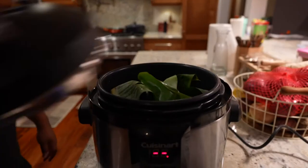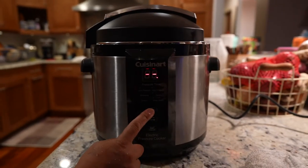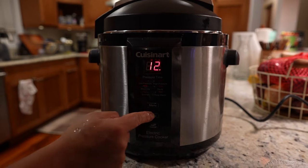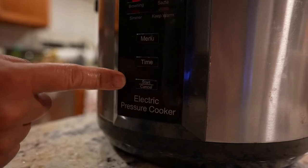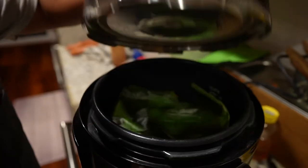Cover it all up, hit it on low pressure — for those of you that really want to get technical, that's about five to seven pounds of pressure. Low, 90 minutes, let it ride. Let it cool off naturally when it's done, and when that little pressure indicator sinks, crack it open.